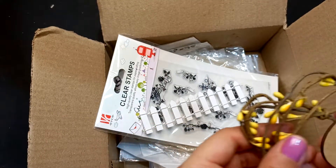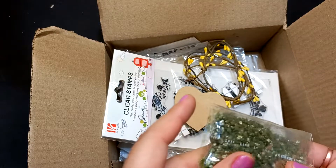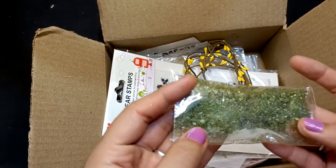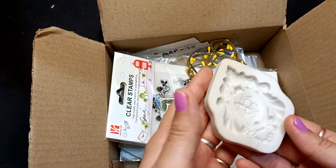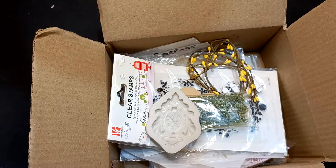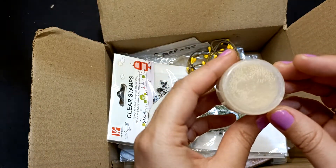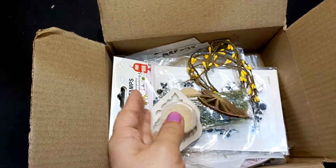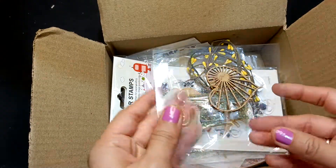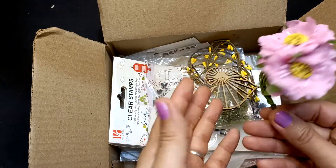You are also getting one clear stamp, some strings, a heart piece, mixed media stones — one metallic green colored stone — a silicone mold, and some mini stones for your projects. You are also getting stencils and one heart piece.